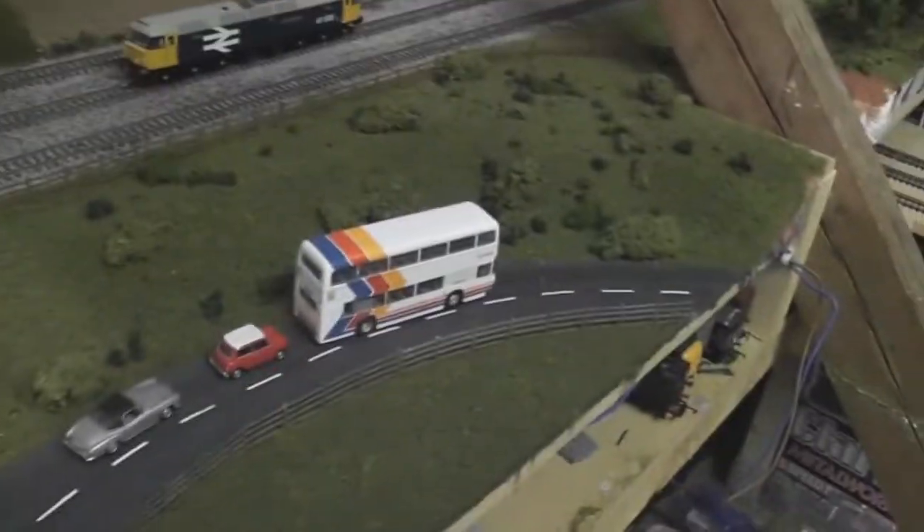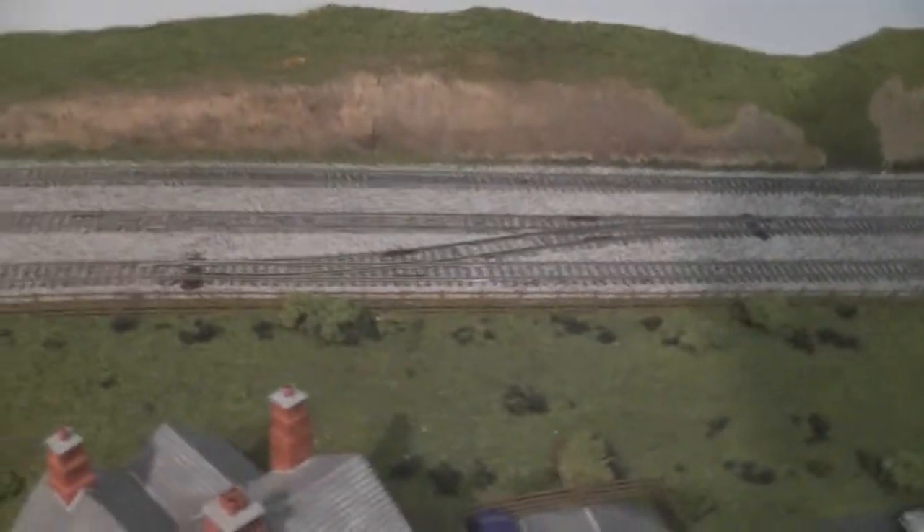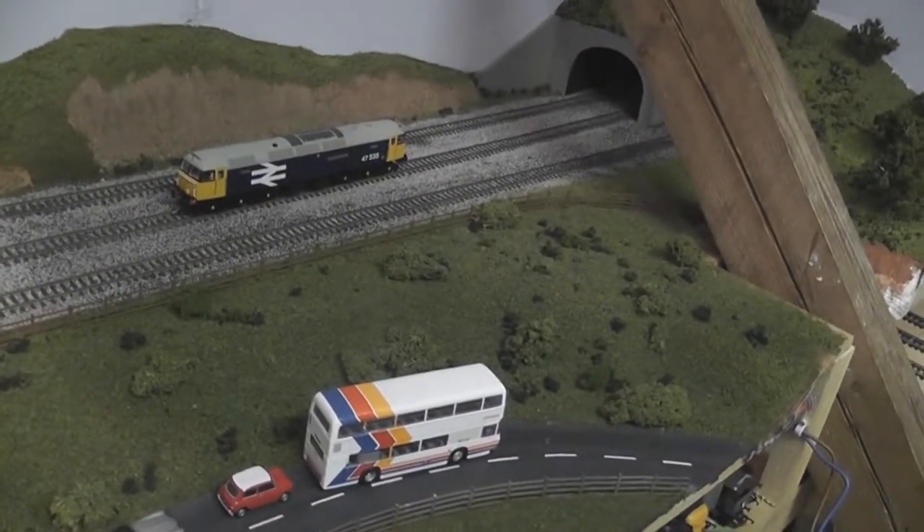Right over here you can see I've got all the basic ground covering done, and I'm looking forward to moving on to the next stage, which is going to be adding lots of long meadow-like static grass to make the area look really wild, bring it to life, and add a little bit more definition in the different colors.